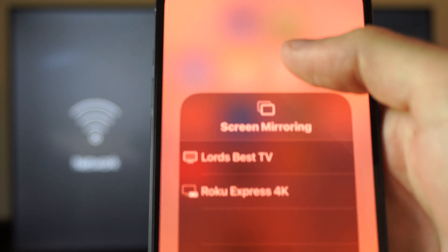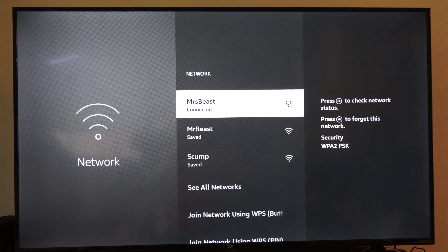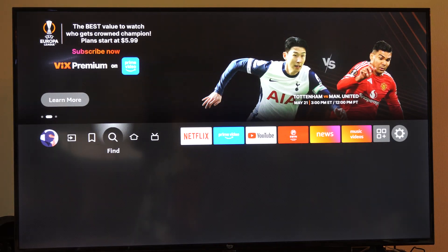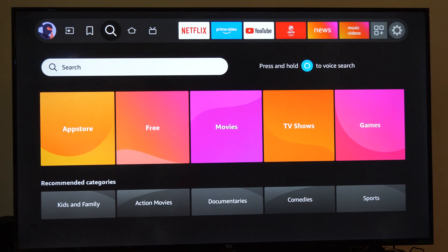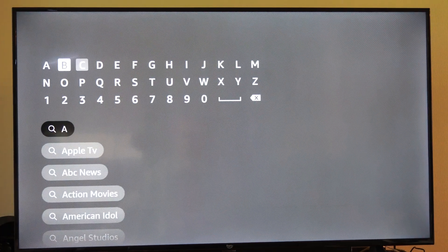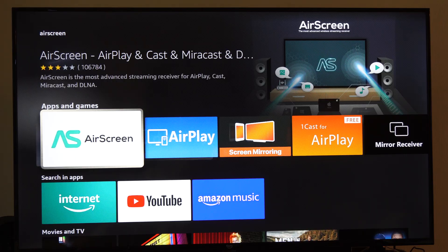Now if it doesn't show up immediately, we might need to get a receiver. This receiver is called AirPlay receiver. So let's go to the home screen here and then go over to Find. Otherwise we can just search for it with our Alexa button. I'm going to go to Search and type in AirPlay. If it doesn't show up, type in AirScreen or AirPlay.